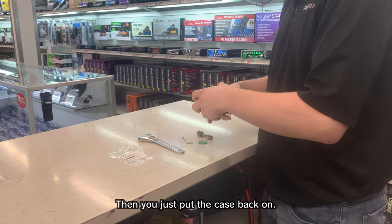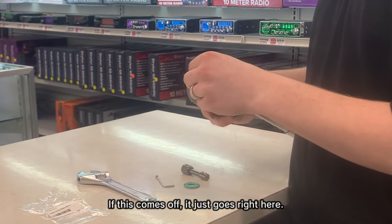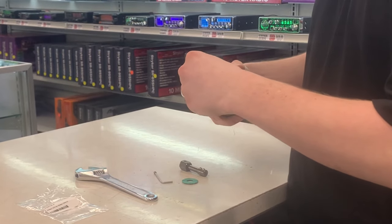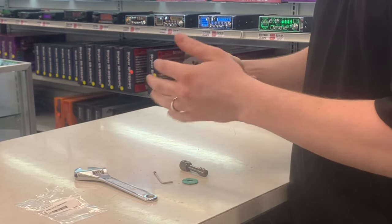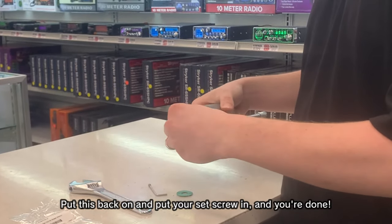Then you just put the case back on. If this comes off it just goes right here. Put this back on, put your set screw in, and you're done.